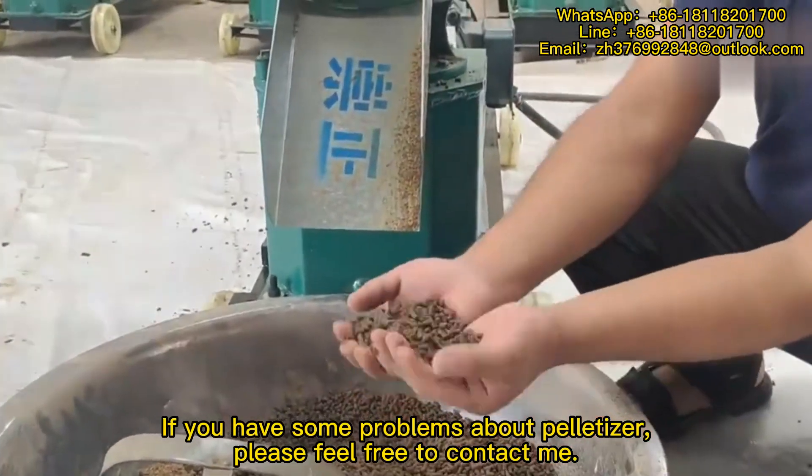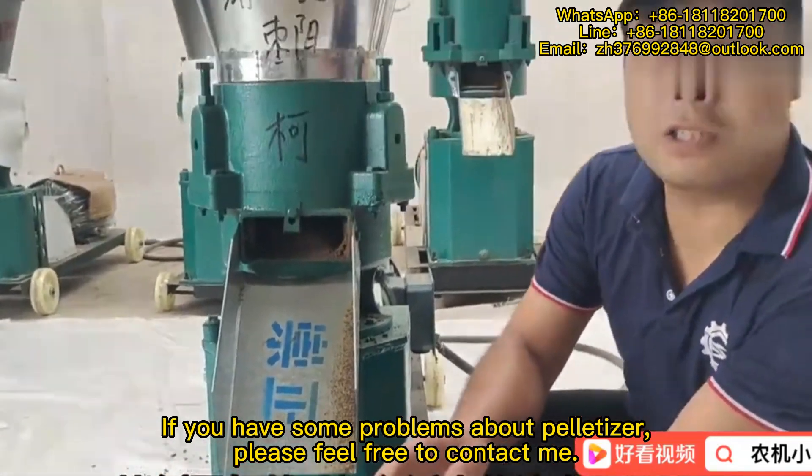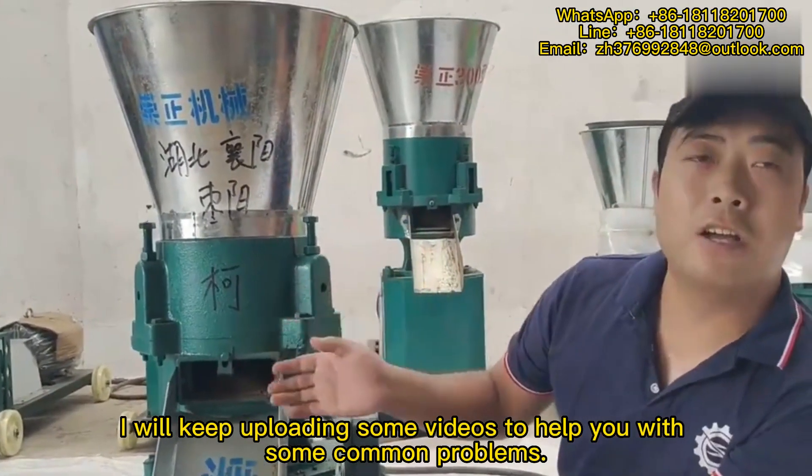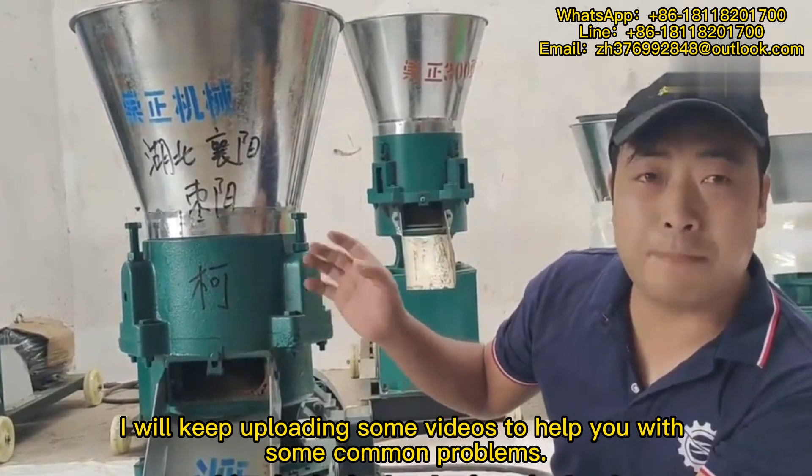If you have some problems about your pelletizer, please feel free to contact me. I will keep uploading videos to help you with some common problems.